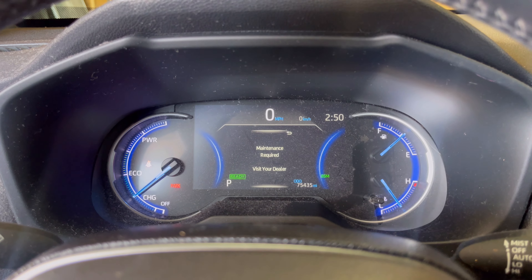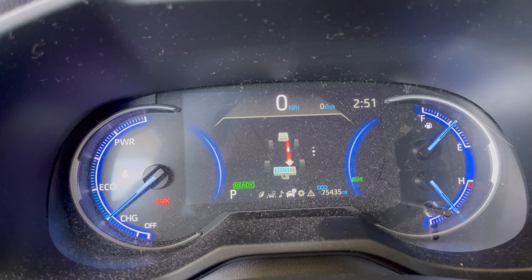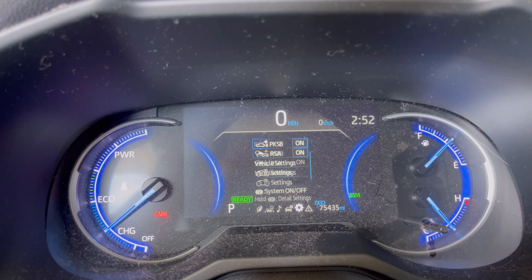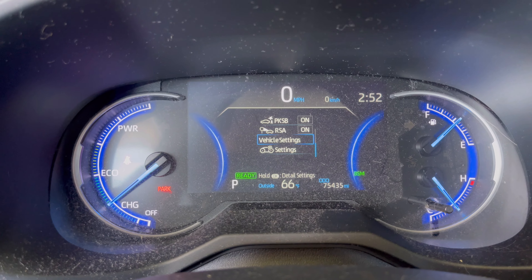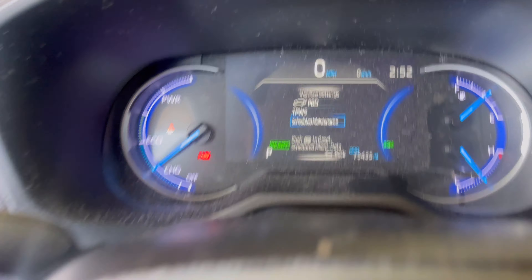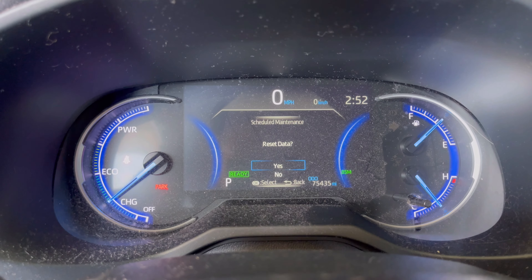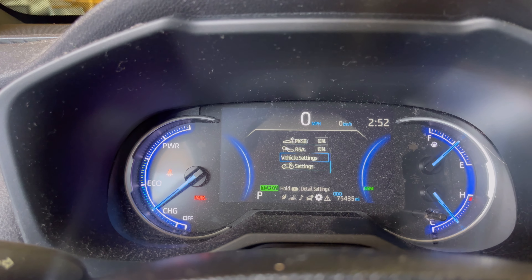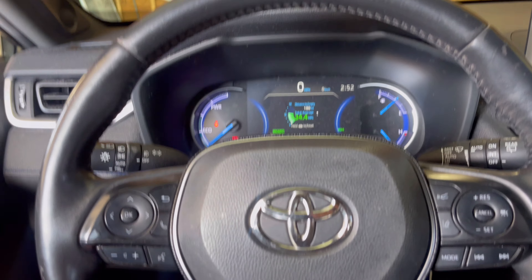We're also going to reset this maintenance required message, because now that we changed the oil we have no maintenance required. What you're going to do is go to the wheel right here and go over to the right until you get to that little settings icon. Once there, scroll down using that same wheel and go to Vehicle Settings — it says hold OK for detail settings, so press and hold that. Go down to Scheduled Maintenance — it says push OK to reset scheduled maintenance data. Push OK, hit Yes — Scheduled Maintenance Reset Complete. Hit that back arrow and now we are good to go. The maintenance reminder is reset.